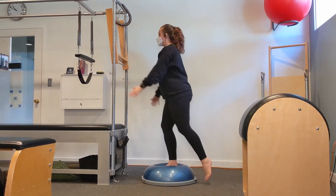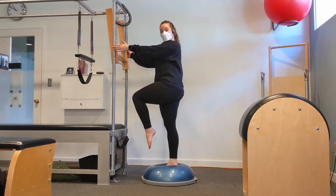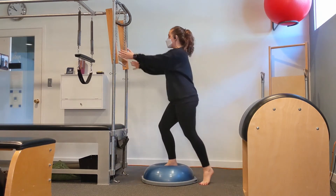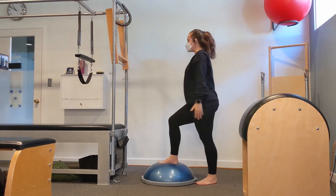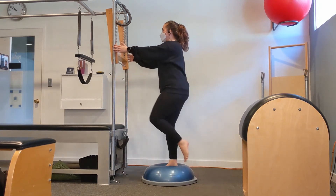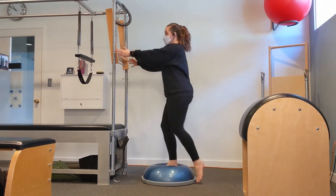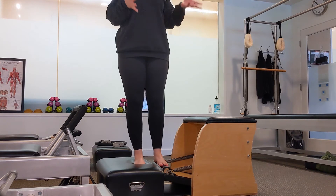We're stepping up and coming down. If you want to situate yourself so that you can hold on to the upright, you might be able to use a door frame or countertop instead of a Cadillac. And if you want to hold on the entire time, that would be a way to make this even a little easier.